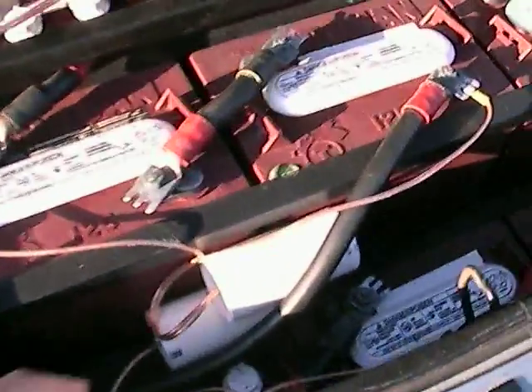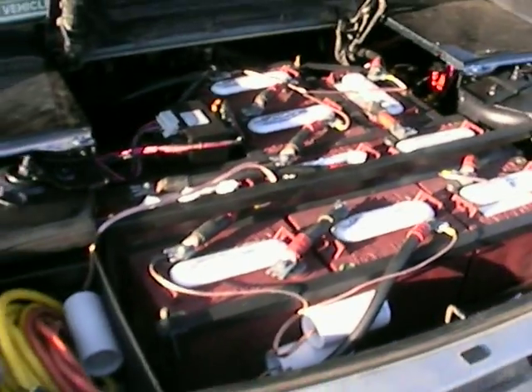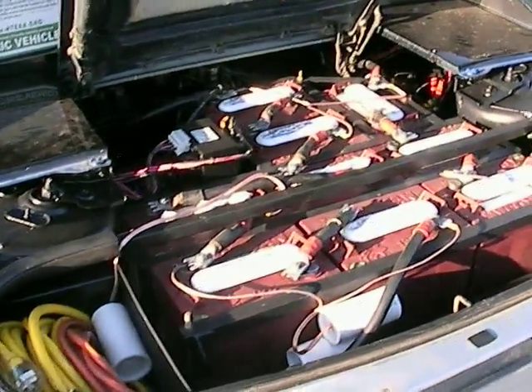These little tubes here are actually battery desulfators and I'll cover those in a different video, but in general this is the Electric Fiero.